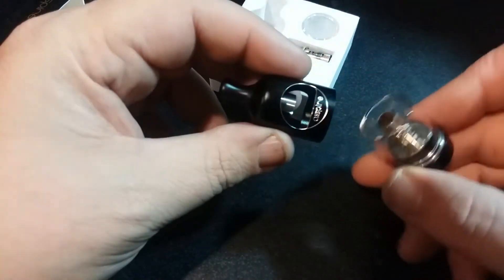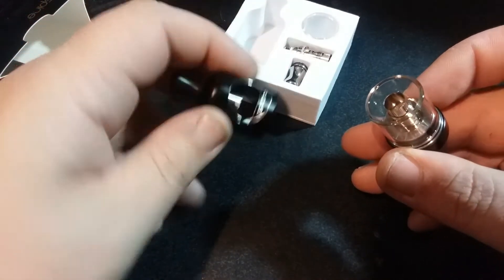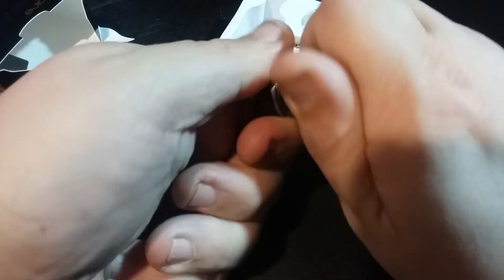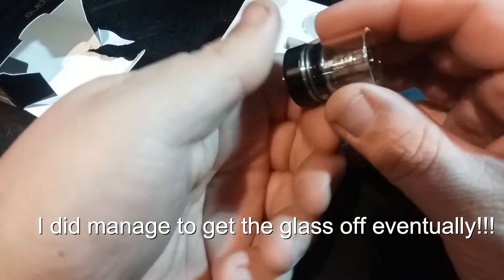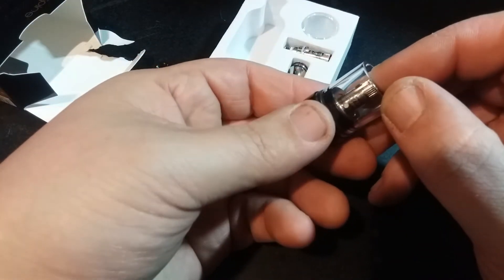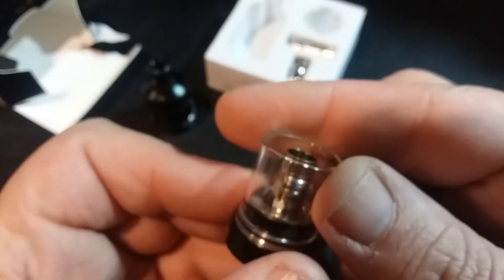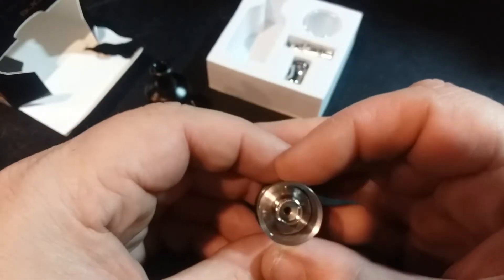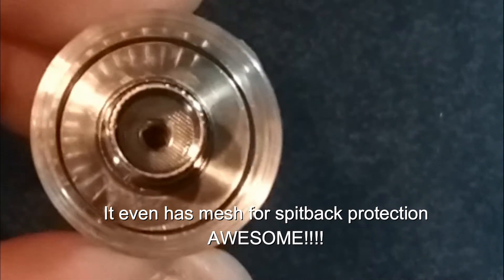I'm going to go ahead and unscrew this because I want to see what makes this thing tick. Luckily the glass is separate from the tank body itself, so this is more of a shroud and a top piece. Let's see if I can get this glass off easily. I can spin the glass, but it doesn't feel like it pops off very easily at first. There's an 18–23 watt, 0.7 ohm coil in here — a BVC, bottom vertical coil — and you can actually see it in there pretty well.